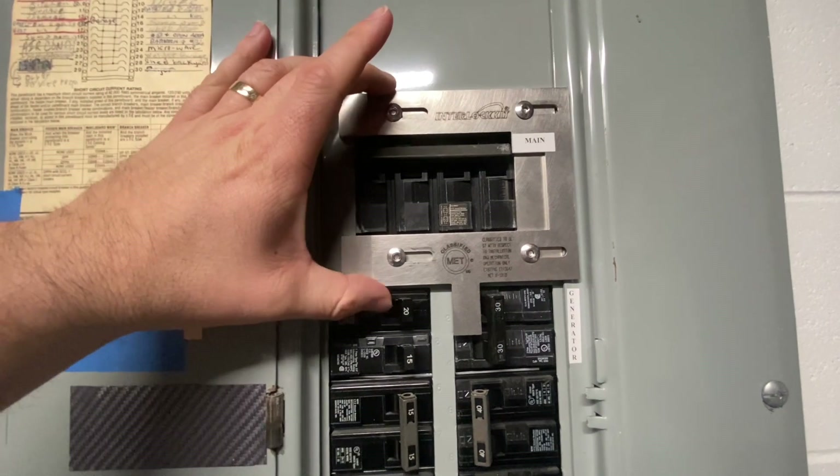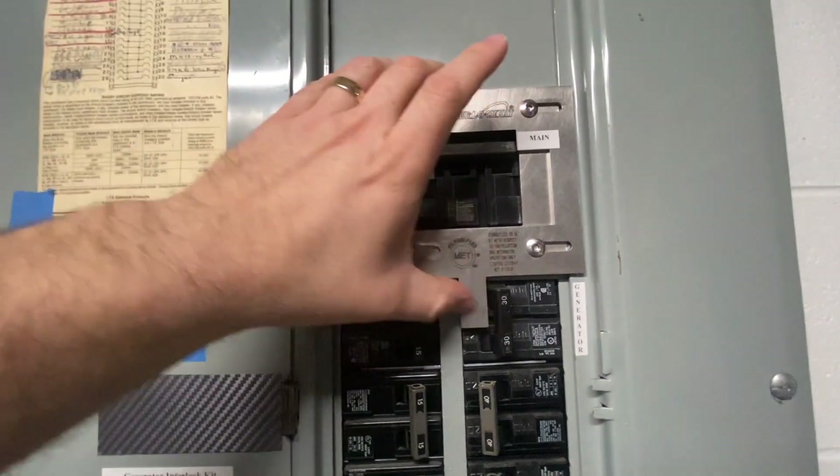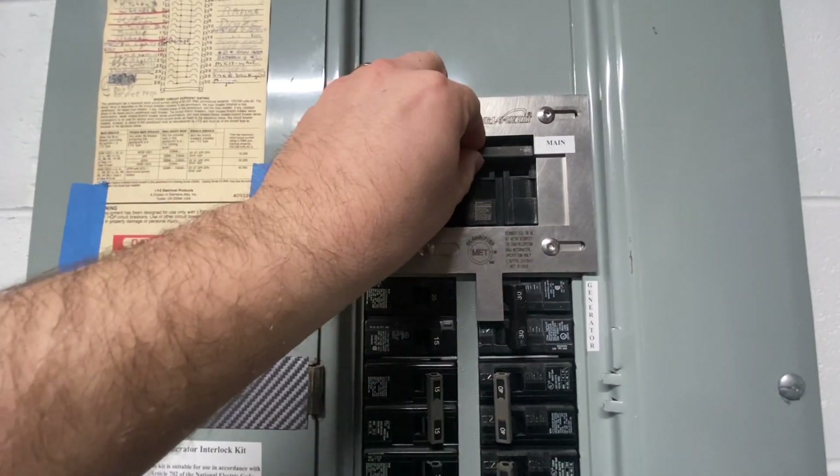I just wanted to display what this interlock kit does. Again, I cannot slide this framework over — and it's actually really tight as well — while the main is on. If I shut off the main, and if I can turn on my flashlight...